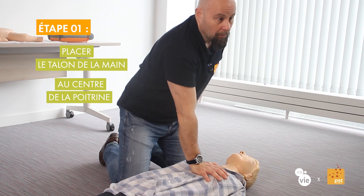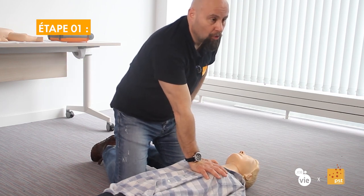How do we do it? We will place the area we call the heel of the hand in the middle of the sternum — here, in the middle of the sternum, in the center of the chest, simply.